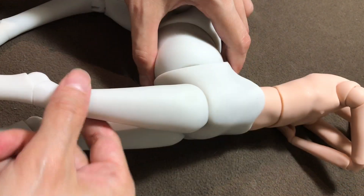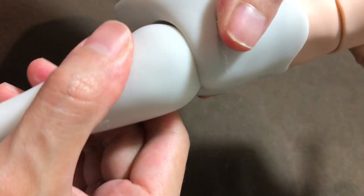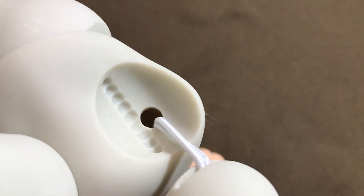This is a ratchet joint, where there's a track for the limb to lock into at various angles. If there's anywhere very prone to wear marks, the ratchet tracks would be it — but here the ball joint and ratchet track look good.